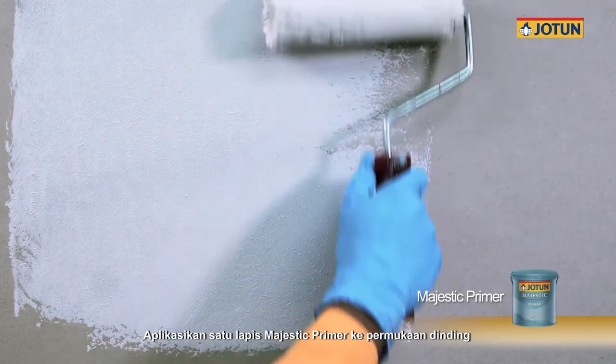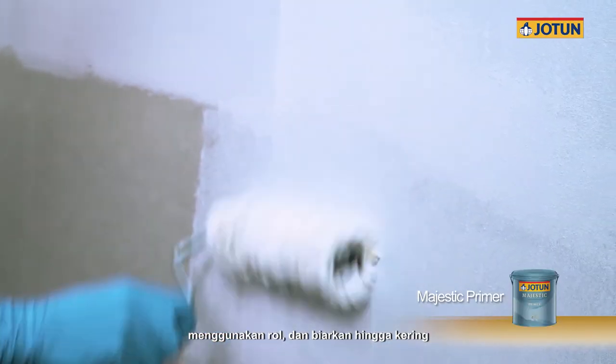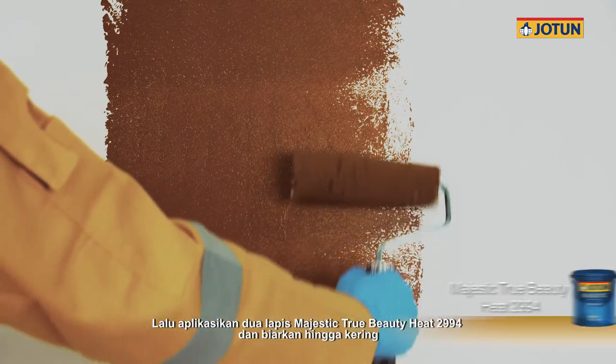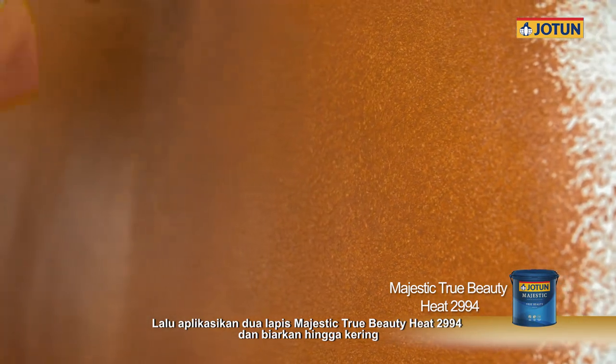Apply one coat of Majestic Primer onto wall surface using the roller and allow it to dry. Then apply two coats of Majestic True Beauty Heat 2994 and allow it to dry.